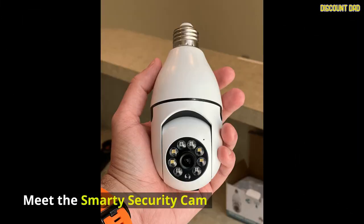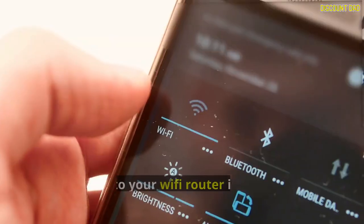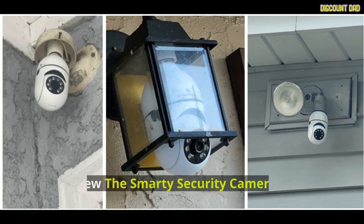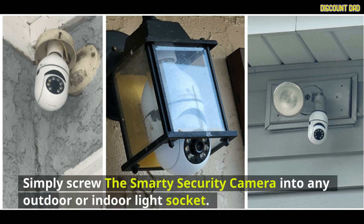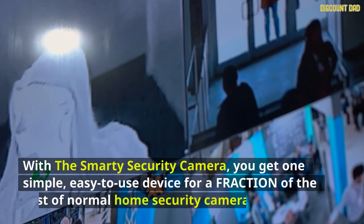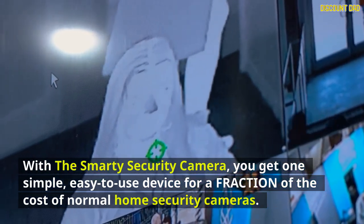Meet the Smarty Security Cam. The Smarty Security Camera is an all-in-one, high-tech, and easy-to-use security camera that hooks up to your Wi-Fi router in seconds and keeps a stable, permanent connection. Simply screw it into any outdoor or indoor light socket, and within seconds you can have top-notch home security with high-def capabilities normally reserved for super expensive cameras — at a fraction of the cost.